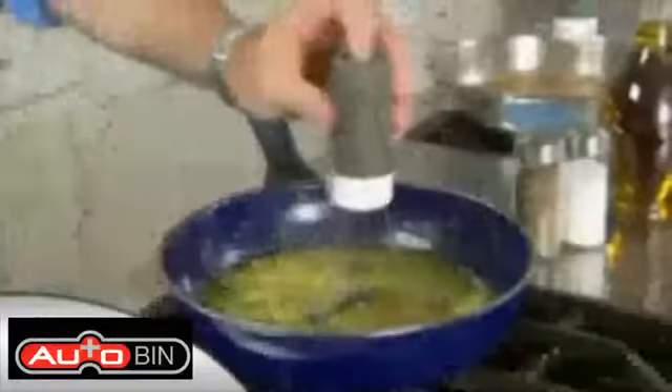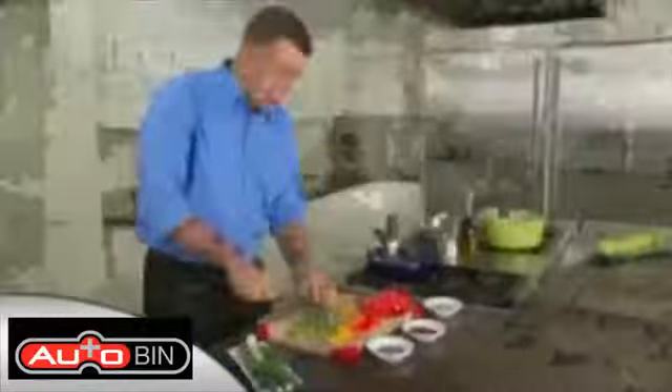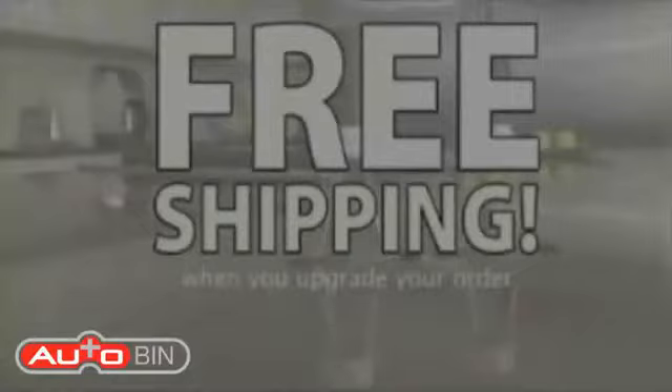From underneath you can see how the RoboStir keeps everything moving. It stirs so you don't have to. With the RoboStir you finally have that third hand in the kitchen so you can get two things done at once. Clean up's easy and it's dishwasher safe. Call right now and find out about free shipping.